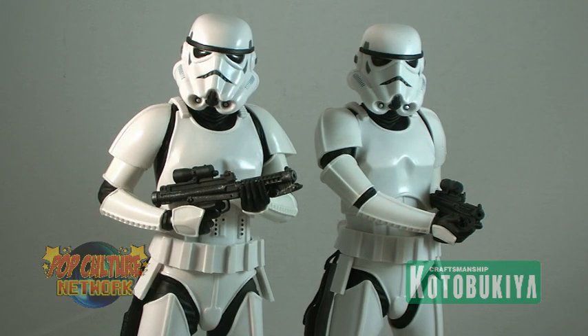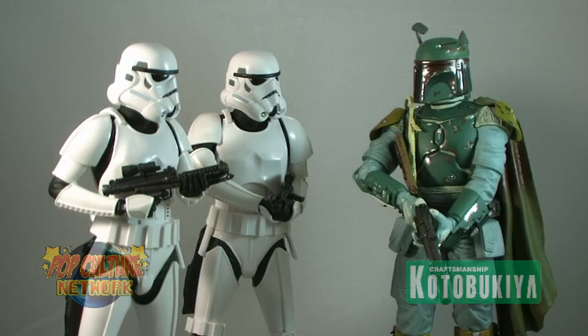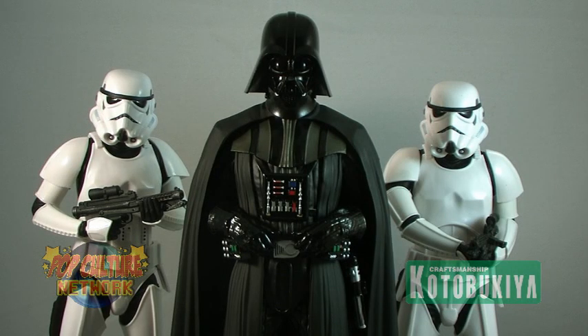Matching these up with other Artifacts Plus statues is an absolute must. Just look how terrific they look posed alongside Boba Fett. And of course, a no-brainer — pose them with the Dark Lord of the Sith himself, Darth Vader.